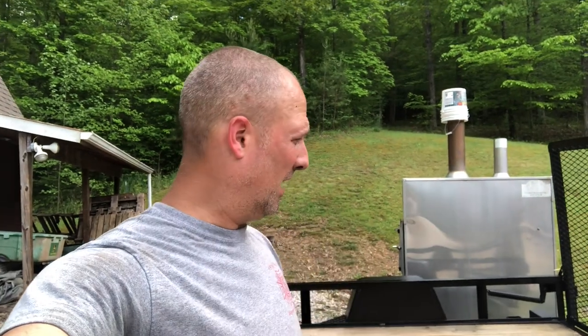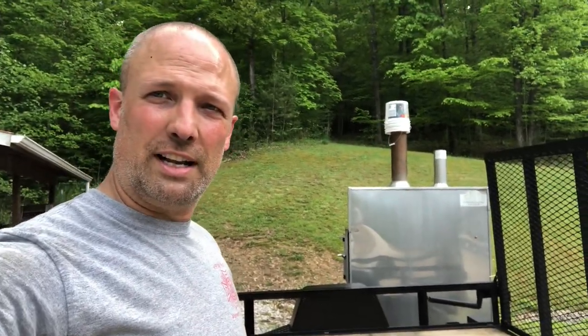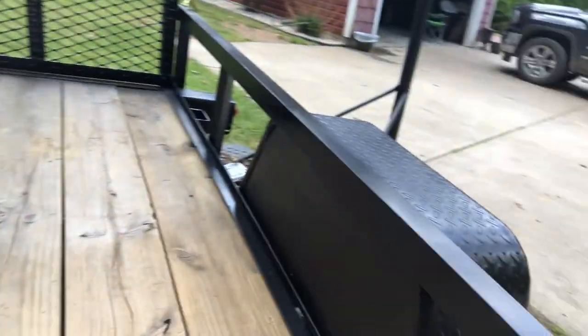We went ahead and got all the paint done on the top part of the trailer. At some point I'll take the wheels off and do the inner fender wells and underneath the trailer. I'll show you what it looks like now — looking through that frame system, looking at these inner fenders and the gate.